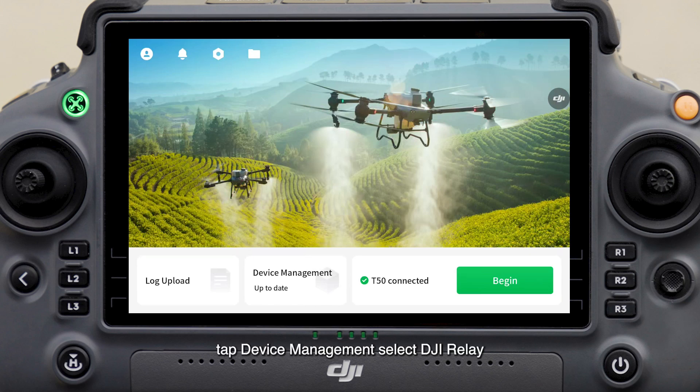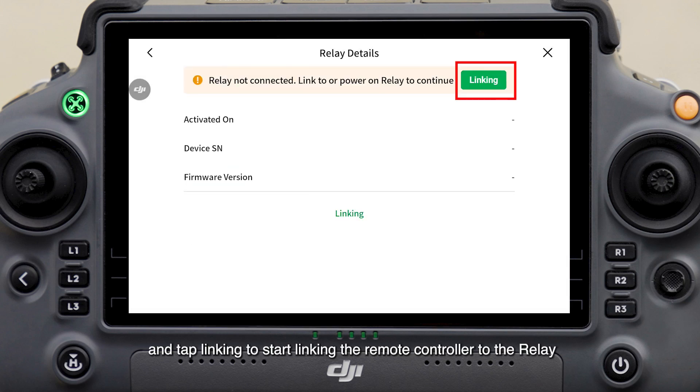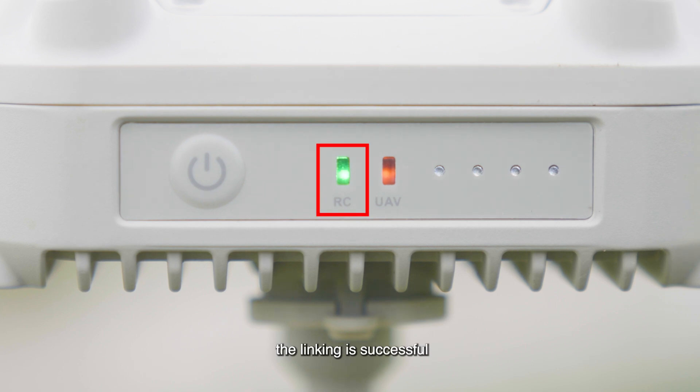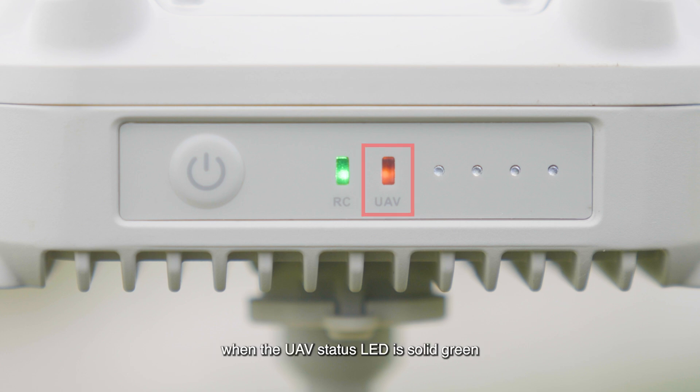Go to the home screen, tap Device Management, select DJI Relay, and tap Linking to start linking the remote controller to the relay. When the RC status LED is solid green, the linking is successful. After the remote controller is linked to the relay, the drone will automatically link to the relay. When the UAV status LED is solid green, the linking is successful.